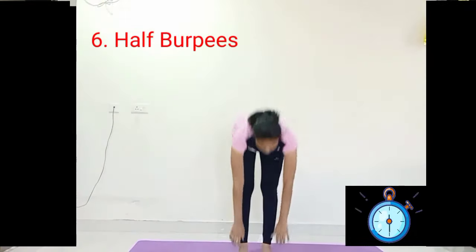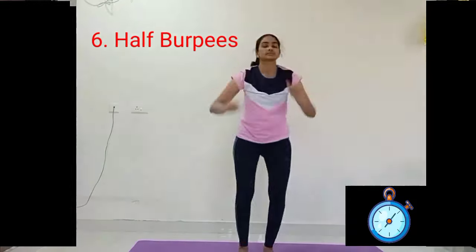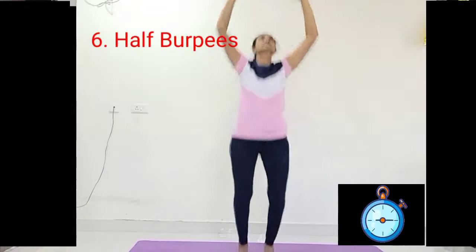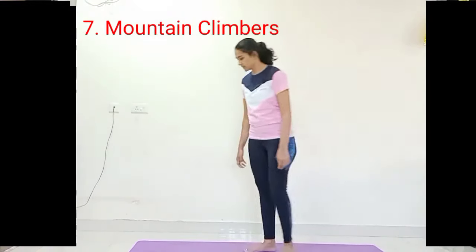Relax — you have done 30 sets of half burpees. Let your heartbeat calm down. Relax for a few seconds. After feeling comfortable, move on to the next one — mountain climbers. Come to the plank position.